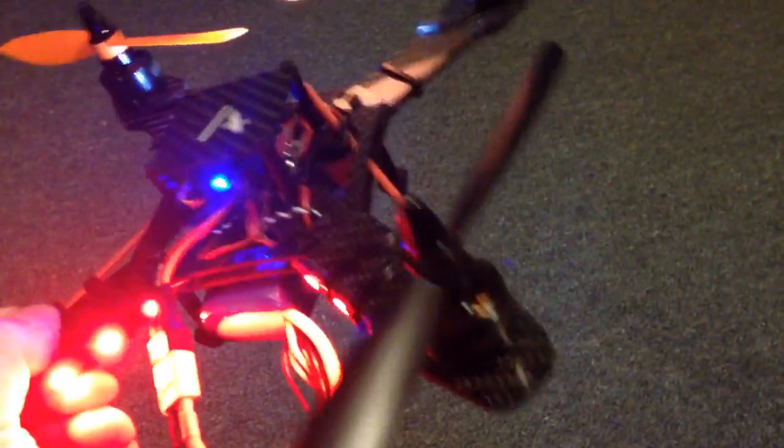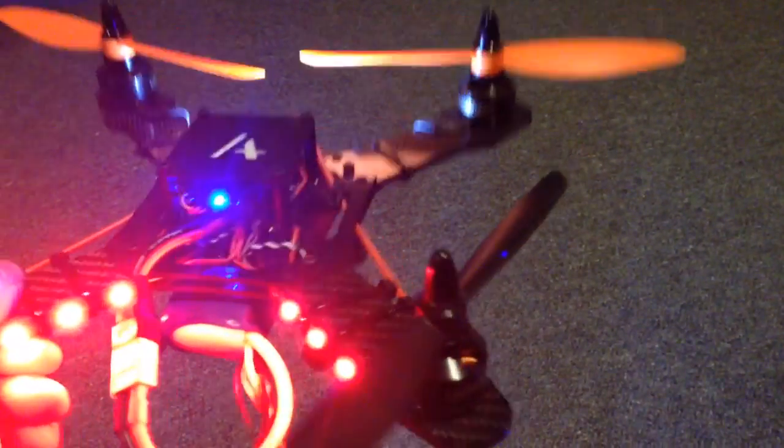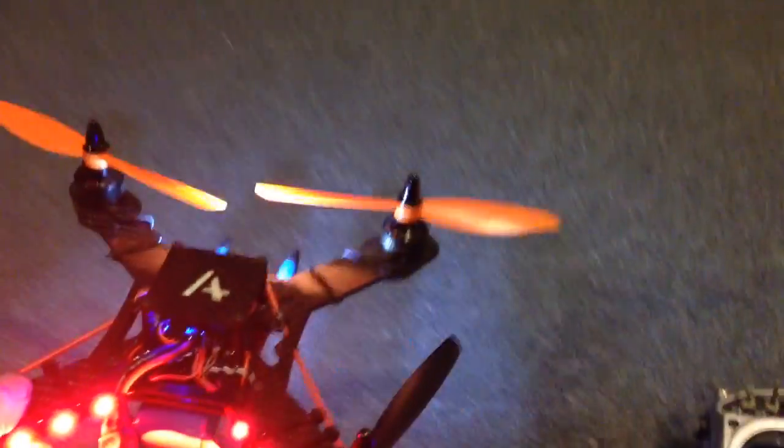What I notice is that when I just move the quad around with the motors running, when it's in idle up, you can feel the flight controller resisting the movement or trying to stabilise. When it's in air mode, that is actually a lot more aggressive, so I can feel it's a much stronger stabilisation effect.